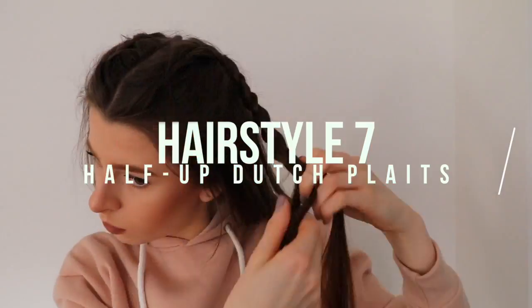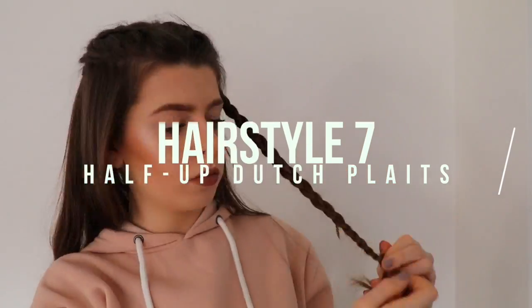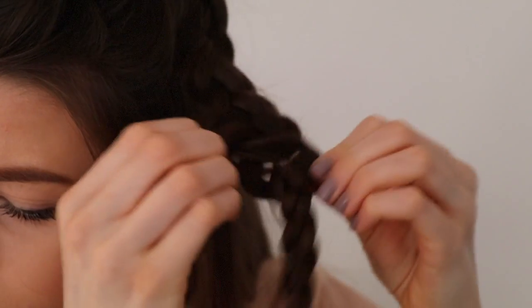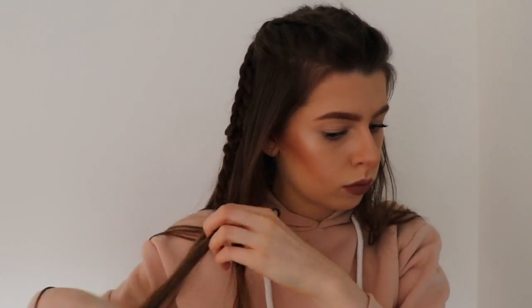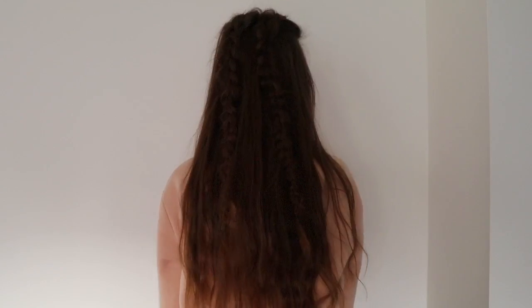You can do French plaits, you don't have to do Dutch plaits. On to the next hairstyle — I kept the plaits in but plaited them all the way down my hair, pulled them apart to make them a bit more messy and give them more volume. Then I plaited them both all the way down, tied them at the bottom with a hairband, and that was it. I love this one, I do this quite a lot.